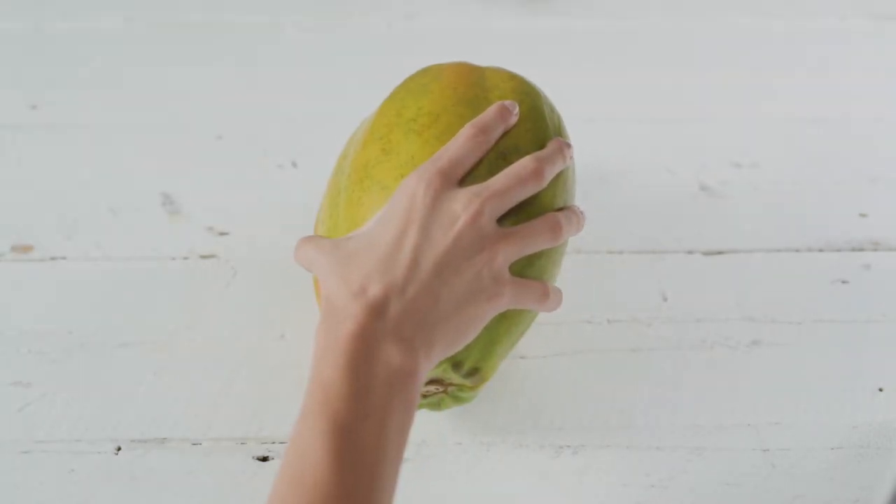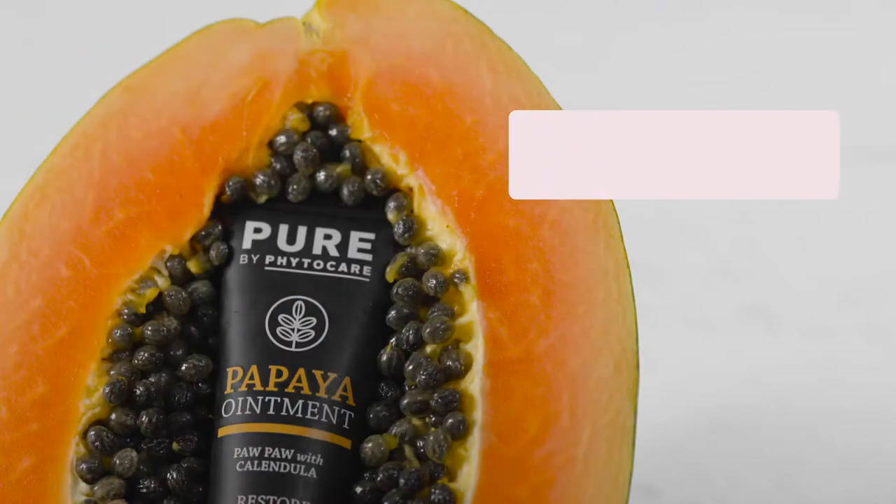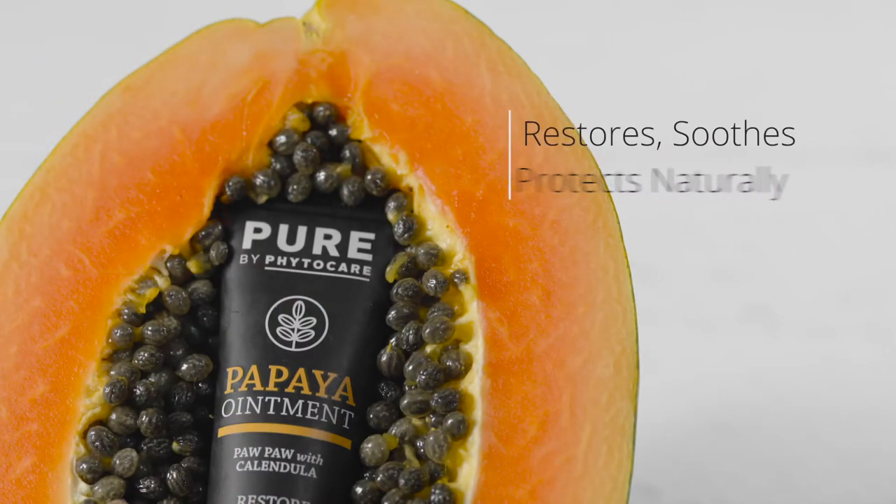Restore, soothe and protect your skin with all new Pure Papaya Ointment. Natural by nature.